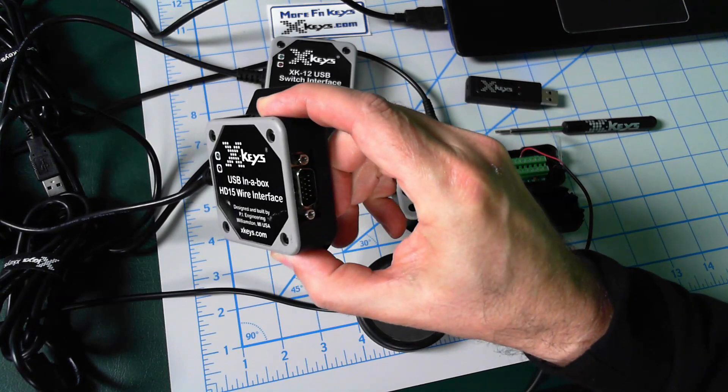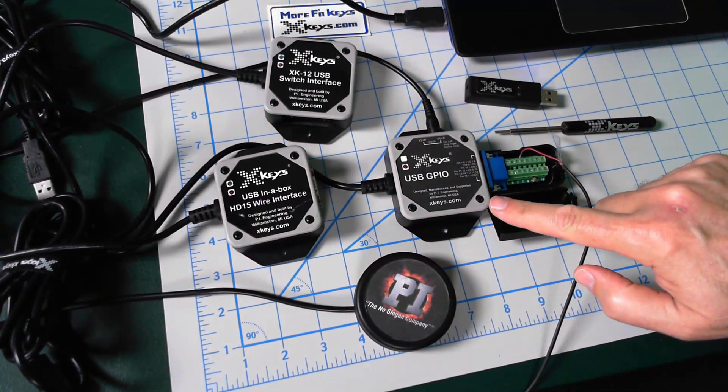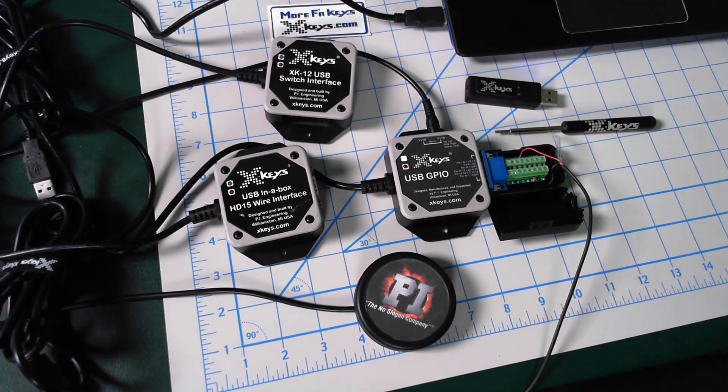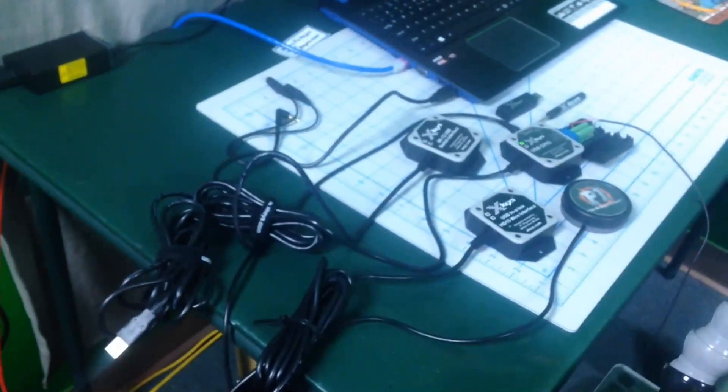And this one has digital outputs on it as well as inputs. And then we got the GPIO over here, which is the same hardware as this — the same HD15 connector — but it has 10 ports on it that you can configure how you want them. They can be inputs or digital outputs or a five volt input as well. So you can have a five volt device triggering something in vMix or in another application. I set one up to control our on-air sign. We've got our on-air light and beacon plugged into this 110-volt relay, which accepts a five volt input to trigger it. And that wire goes all the way across the studio to this XKeys USB GPIO.